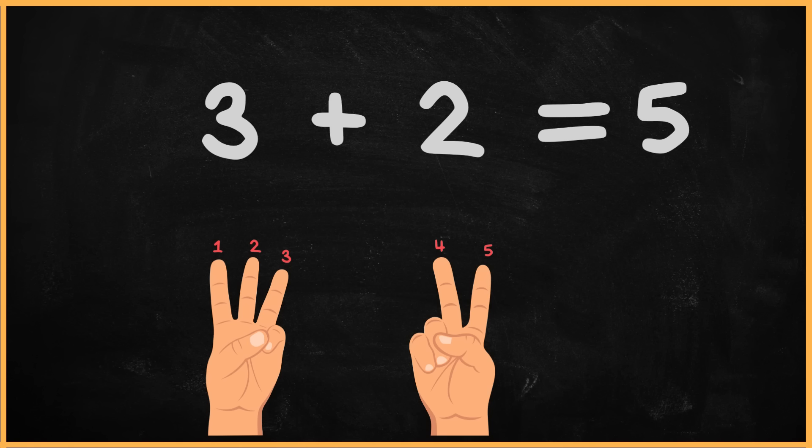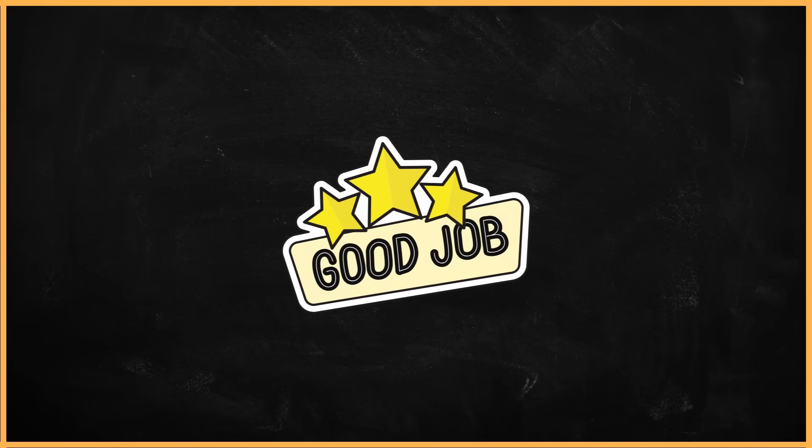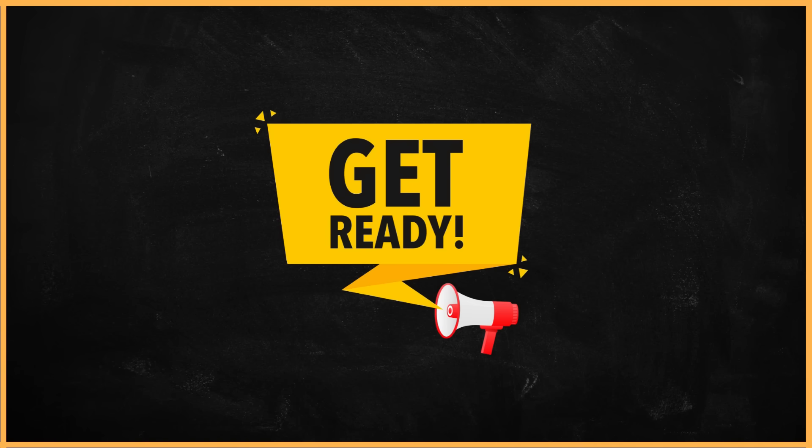So, the answer is five. Fantastic work. You're doing great. I believe you're ready to give it a try on your own now. Let's dive into the math exercise together. Don't fret. We'll take it nice and slow.